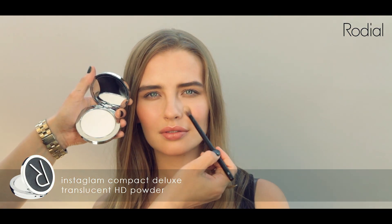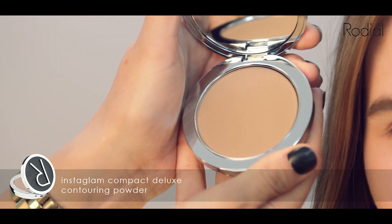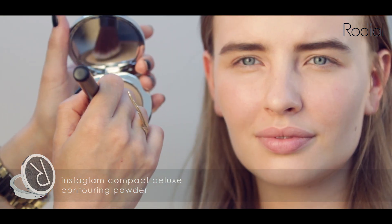To change your look from day to night, you can simply build up your contour. Take your Rodeo Contour Brush and Powder and apply beneath the cheekbone to create shadow and definition.